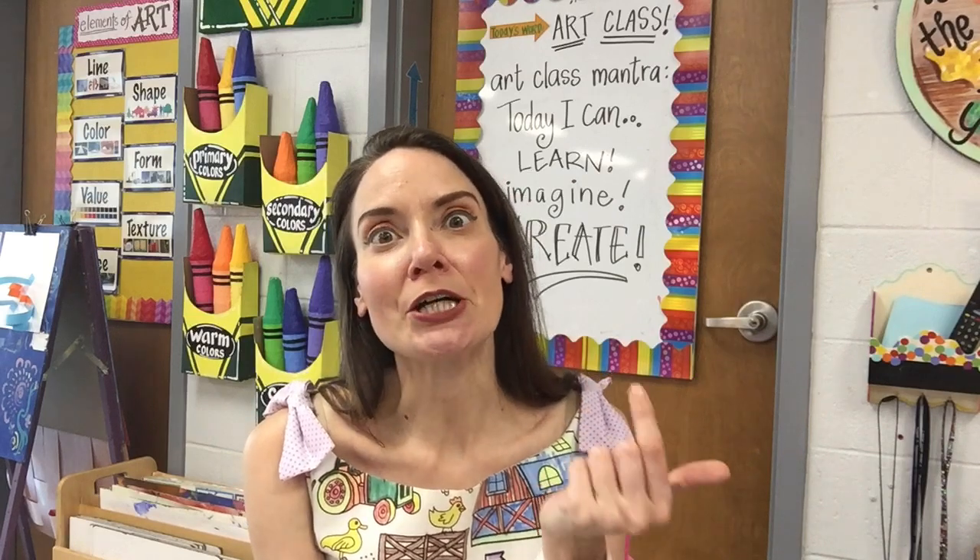Well, hello there. I come to you having just completed my very first day of school with people in my room on my 20th year of teaching. I've been teaching for 20 years — I should be way better at this by now, but some people never learn.